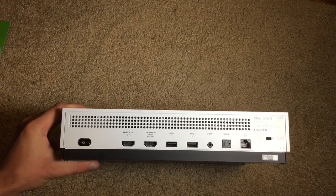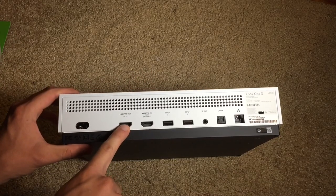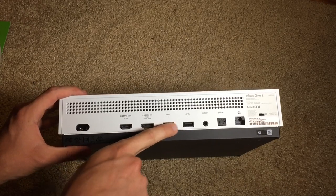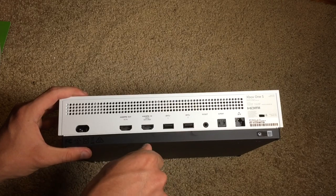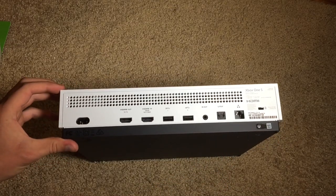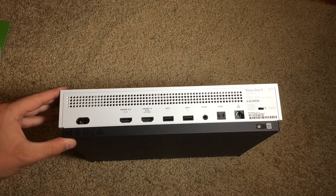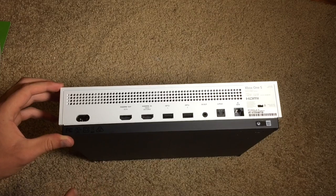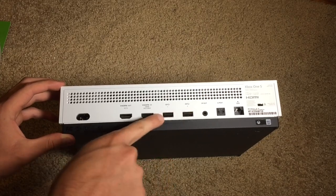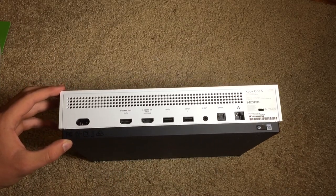On this side you have ventilation, and the same on the other side. On the back you have all your ports: the power port with the now-integrated power supply, HDMI out to your TV, HDMI in from your cable or satellite box, two more USB 3.0 ports, an IR out, optical audio, ethernet, and a Kensington lock. There is no dedicated Kinect port on this console, so you'd have to purchase a separate Kinect adapter, plug it into a wall outlet, and then into one of the USB ports — which is kind of a hassle.